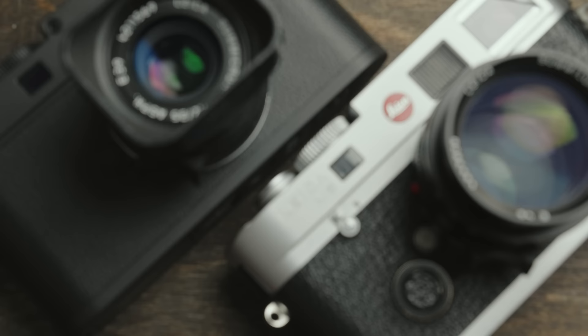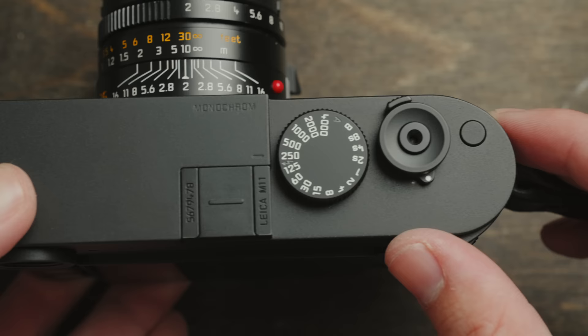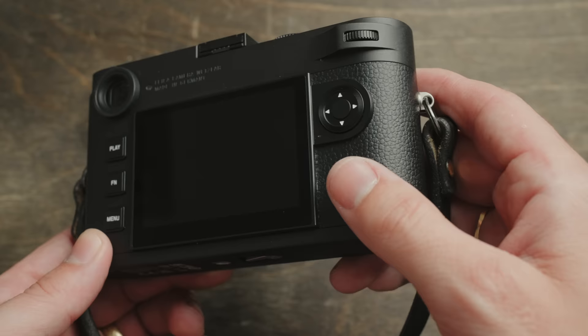This leatherette feels closer to what's on my M6, so it's a little bit smoother. But the camera body itself — the silver M11 was very smooth and didn't have any texture to it, whereas this matte finish on the M11 Monochrome has just a little bit of a rougher texture to it, which I like because it feels like it adds a little bit more grip. In terms of how this camera is going to wear or show signs of wear compared to the silver, I have no idea, but the whole look and feel of this camera — I just love everything about it.